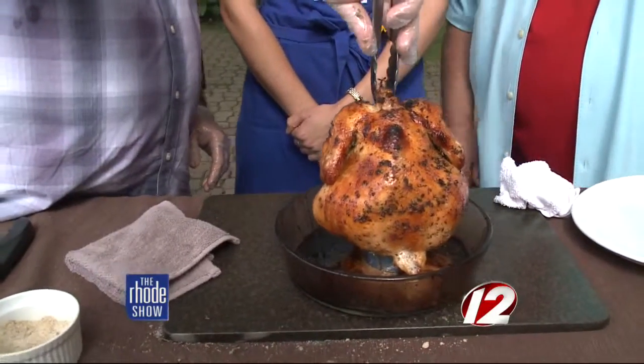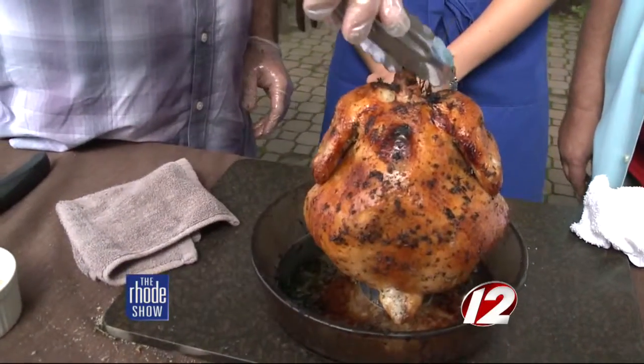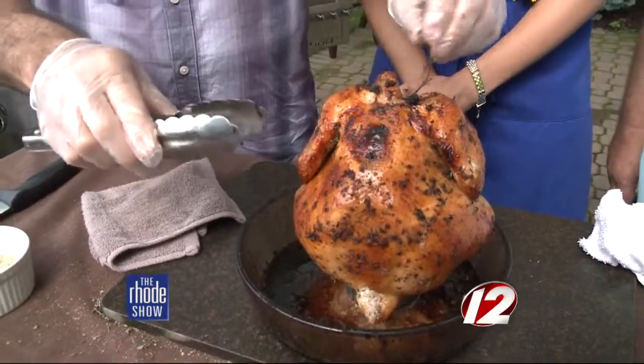It smells unbelievable. It's incredible — see how some of the herbs actually popped out of the can? Look at that. That's the kind of pressure that the can gives. If you had it full, it might actually fly.